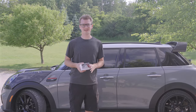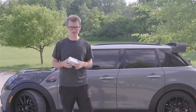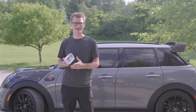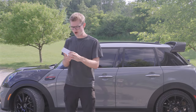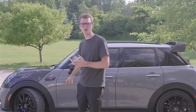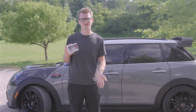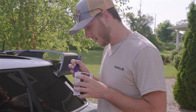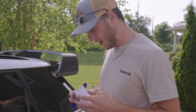The next mod that we're going to do is a little bit harder. We are going to add the little mini puddle light logo when you open the door at night. It's super easy — all you're basically doing is putting these little projectors on the bottom of your door. You can get these LED projectors at any Mini dealership, or we have links down below for hopefully the cheapest option for you. Let's get them on.